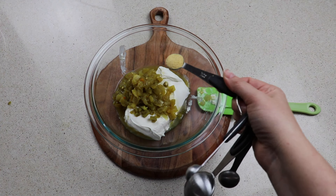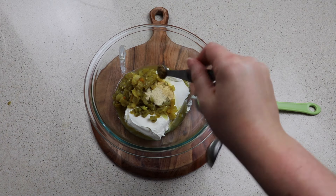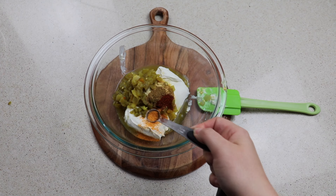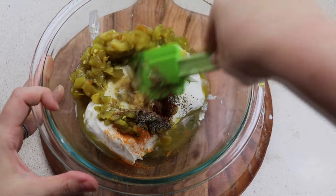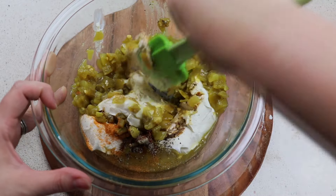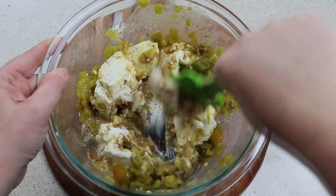For our seasonings, we're going to use half a teaspoon of garlic powder, half a teaspoon of onion powder, a fourth teaspoon of cumin, a fourth teaspoon of chili powder, a fourth teaspoon of seasoned salt, and a fourth teaspoon of pepper. Mix this all together — it may take a little bit if your cream cheese isn't softened all the way. You could use a hand mixer, but a regular spatula is perfectly fine.